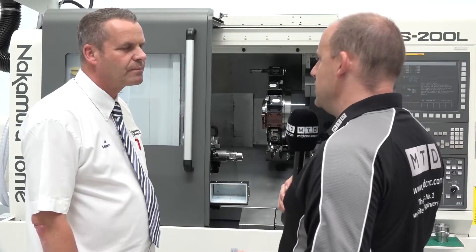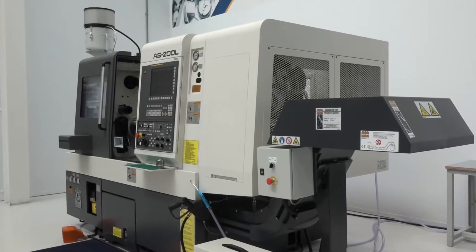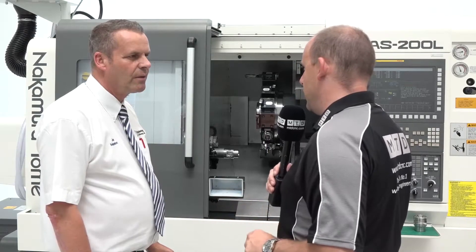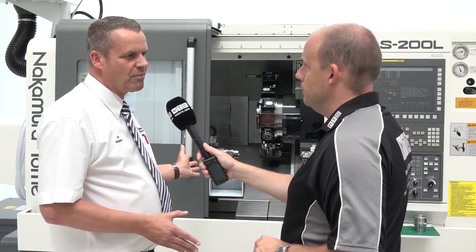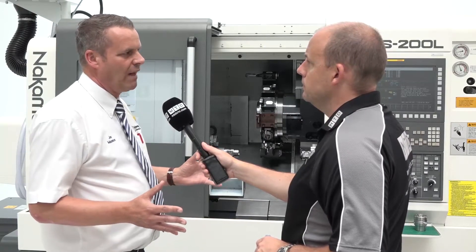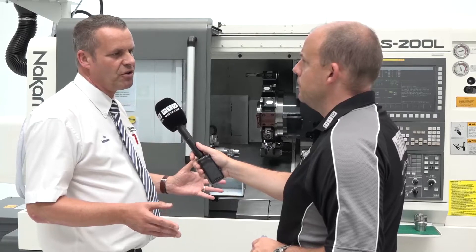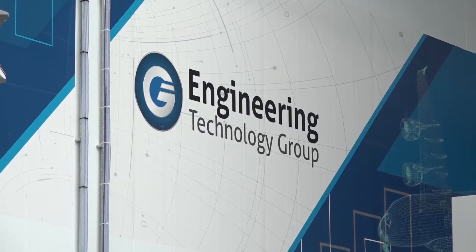The principle idea with these bundles is that the Nakamura machine comes with a certain amount of options at a competitive price. There are three bundles: the first is a chucking machine on the long bed version; the second is a long bed version with tailstock and a bar feed package; and the third is the long bed sub-spindle version with a bar feed package.